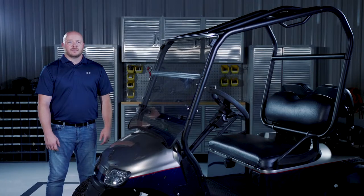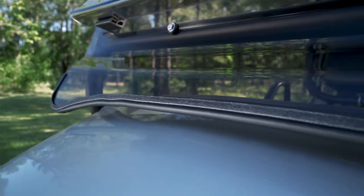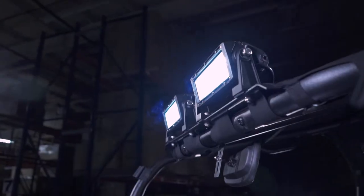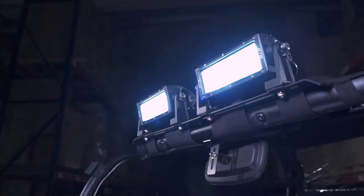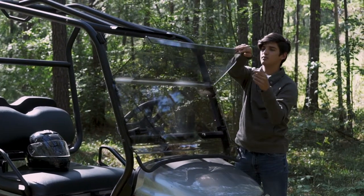It includes all mounting hardware and a rubber gasket that helps seal between the bottom of the windshield and the cowl. The windshield is made to accommodate most LED light bars that will attach to the top crossbar, and is also shatter and crack resistant.